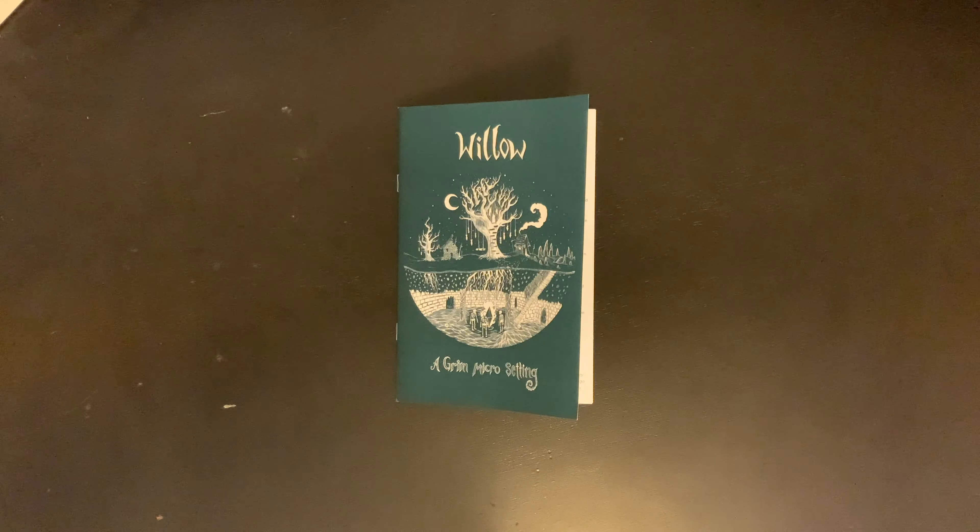While the world of Willow isn't as doomed as the one in, for example, Mork Borg, without the intervention of your players, everyone within will end up just as dead.